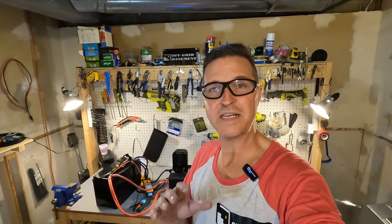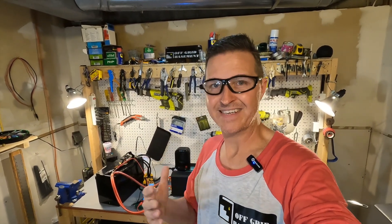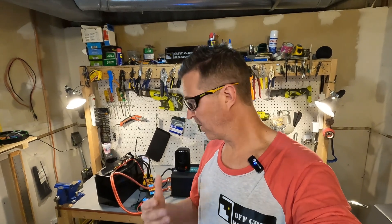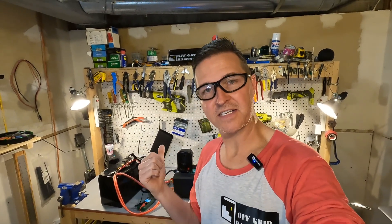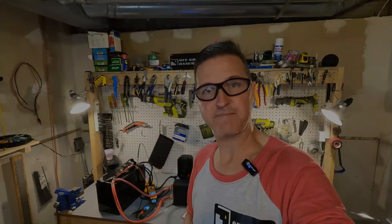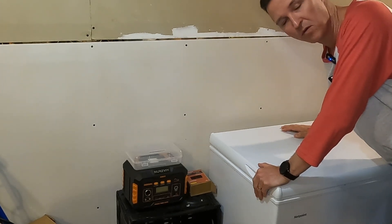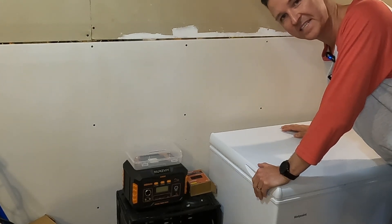We were constantly pulling 300 amps, which is three times more than the rated maximum, and the battery never shut off. Unfortunately, when it comes to the over-amperage safety protection, this is a definite fail. The battery does have cold temperature charging protection, so we're going to throw it in the freezer for 24 hours and then see if we can charge it.